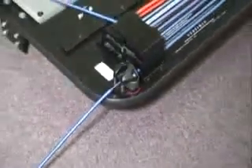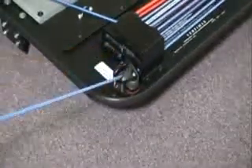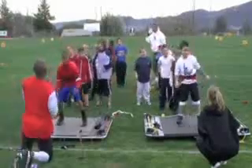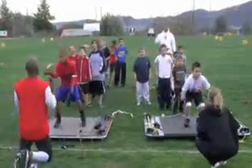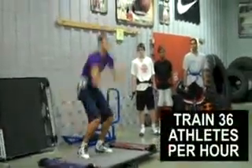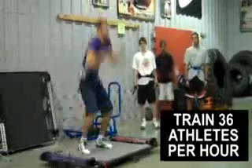The fourth feature that VertiMax gives you is the ability to change the resistance on every elastic band by extracting or retracting them from cam cleats built into the system. With VertiMax, you can set the resistance on every band to suit the needs of a professional athlete right down to a six-year-old youth athlete. For team training, a single VertiMax unit gives a coach the ability to put 36 athletes per hour through a jump training workout.